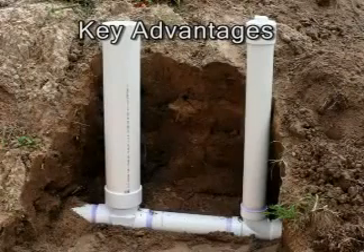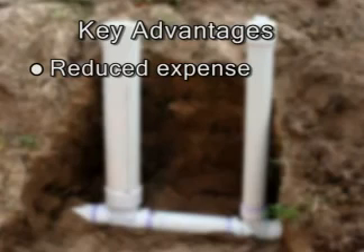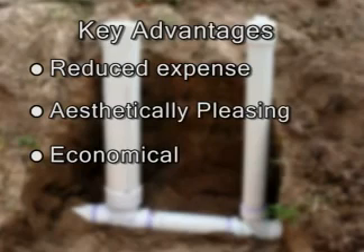In summary, the key advantages of using the Rector Seal CleanCheck extendable backwater valve include: Reduced expense — there's no need for expensive manholes or vaults regardless of buried depth; the riser pipe becomes the manhole and the valve comes to you for maintenance or repair. Aesthetically pleasing — the valve is outside the structure but needs no unsightly and potentially dangerous manhole in the yard. Economical — the least expensive way to remove the odor, mess, and access difficulties of ordinary backwater valves installed inside the structure. Quality — just compare CleanCheck with any other backwater valve and you'll immediately see the Rector Seal difference.